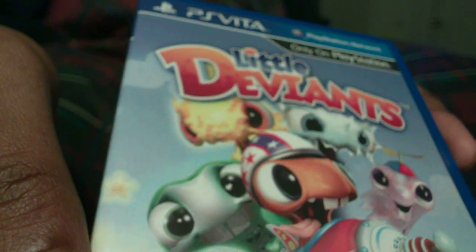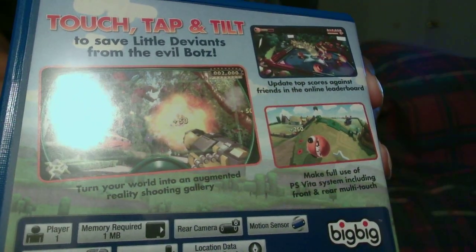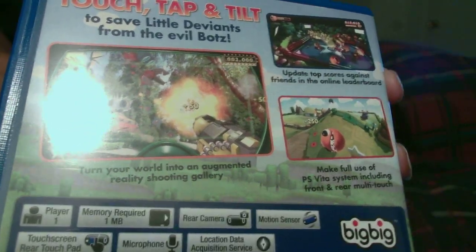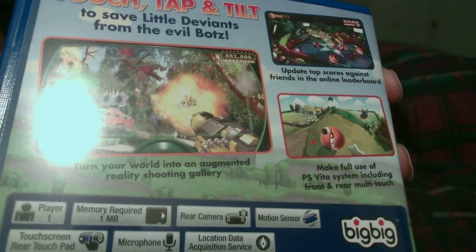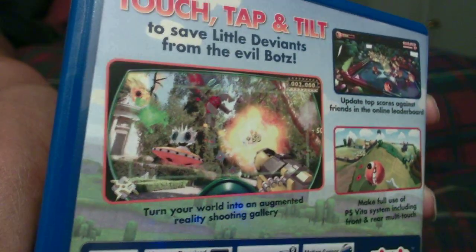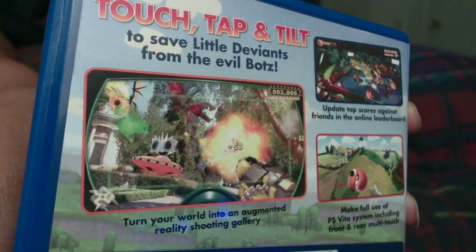These unboxings are going by fairly quickly. So there you have it — that is Little Deviants. Be sure to check out my other unboxing videos of the games that I have picked up for the PlayStation Vita, as well as my PlayStation Vita First Edition Bundle Unboxing. I am trying to upload that — this is my first time trying to upload this video, so wish me luck guys. Hopefully you will see it soon. And this game is really, really cool — it's a collection of mini games, but it really showcases what the Vita has to offer.